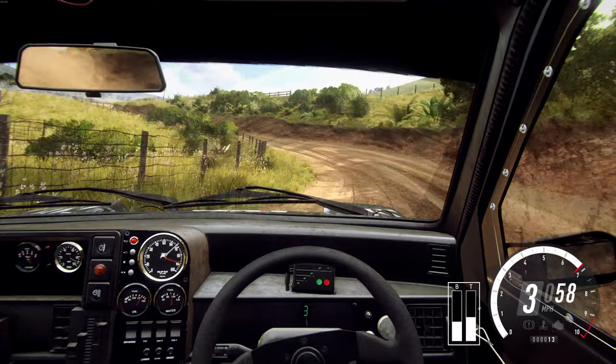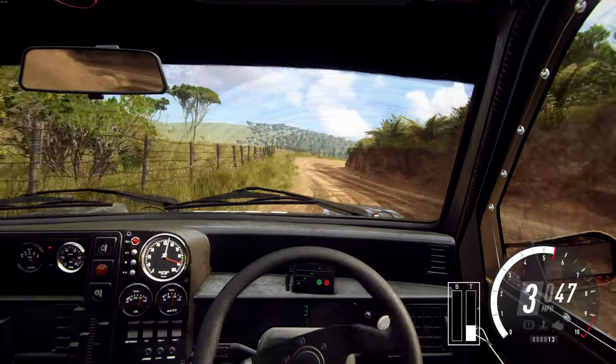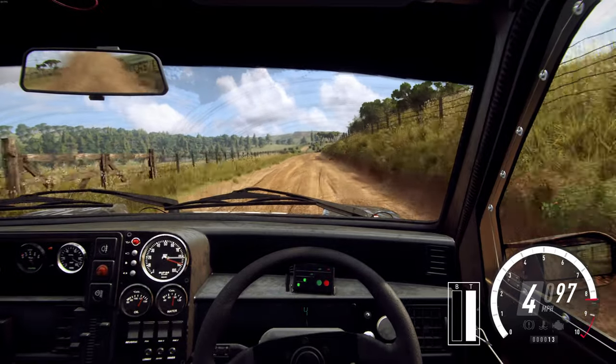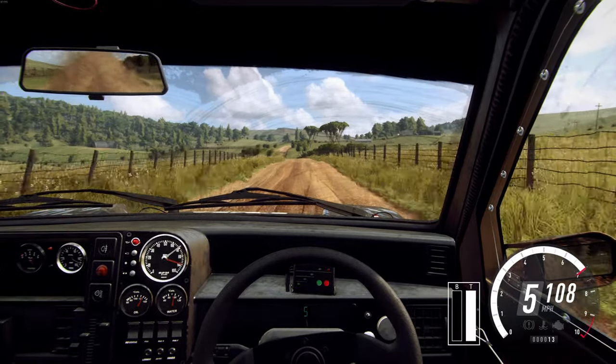Into four right into five right long. Into five right long, one hundred and sixty. Keep left of a crest 50. Six right long of a crest tightens.